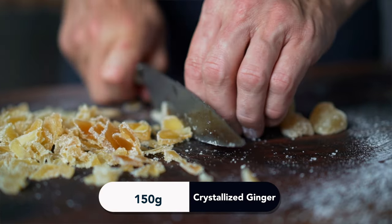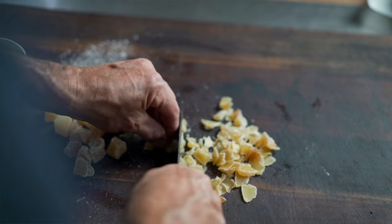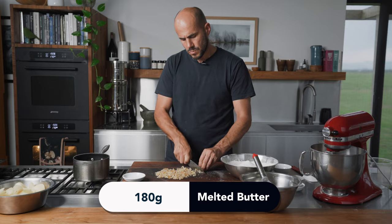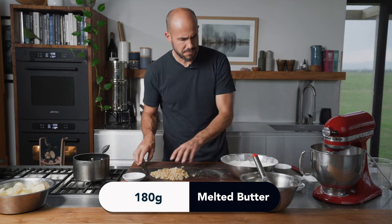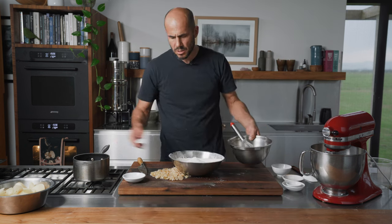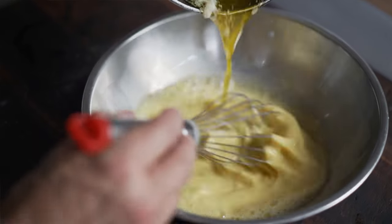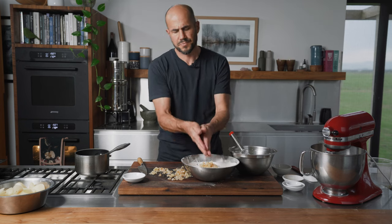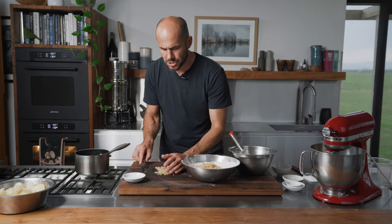We've got about 150 grams of crystallized ginger — you can use glacé ginger, that's fine. Just slice it up nice and thin. And the melted butter to my right is 180 grams. The ginger is ready, just going to pour the butter in with the ginger.